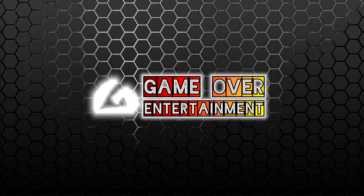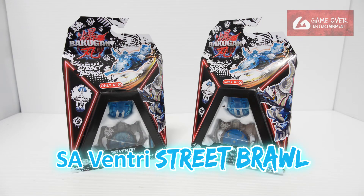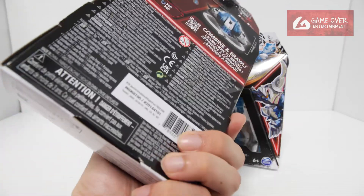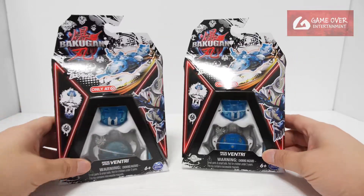Hello everybody, welcome back to another Bakugan unboxing video. Today I'll be unboxing this Street Brawl Venturi. This is part of the Street Brawl packs exclusive to Target. I have two copies of Venturi, I think both from different dates, so I'll open both of them and see what's the difference.